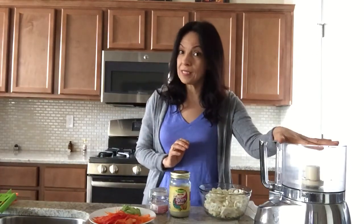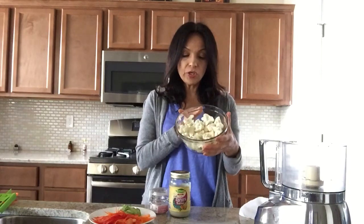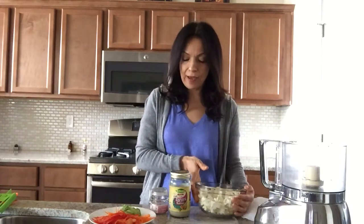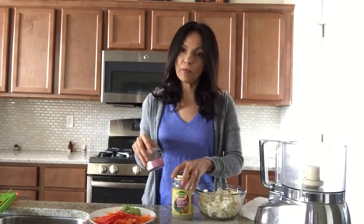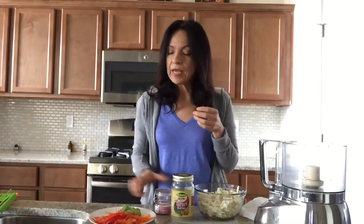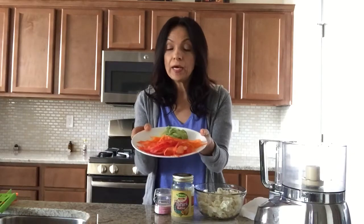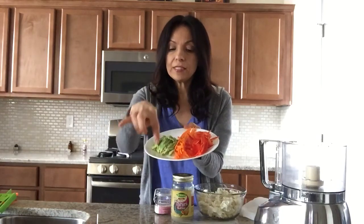You're going to need a food processor, a nut milk bag, half a cauliflower cut up in pieces, some tahini butter - that's just ground up sesame. You're going to need pink Himalayan salt and any type of veggies that you like. In this case I'm only using three: red bell pepper, carrots, and avocados.